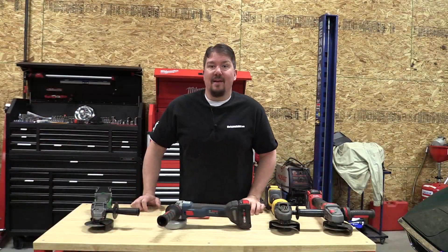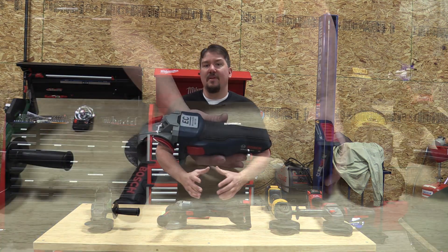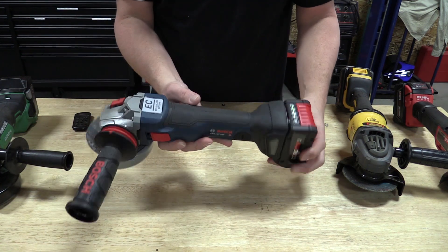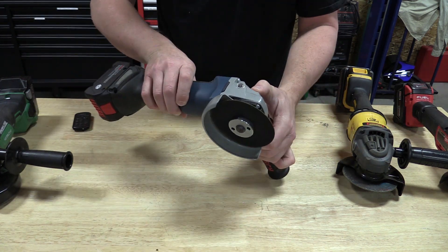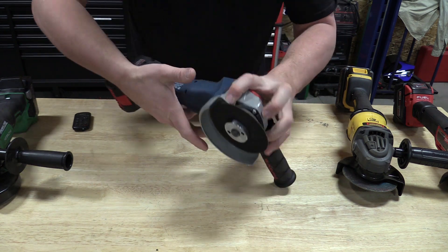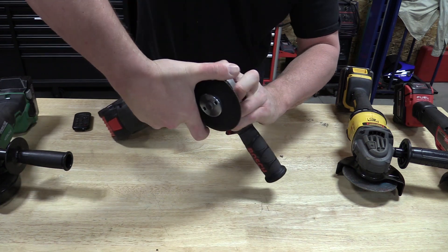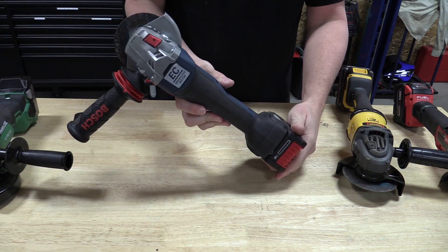Hey everyone, it's Brian from workshopaddict.com. Bosch came out with a new line of angle grinders specifically made to be used with their Bosch Core battery line. You can use them with older batteries, but they really gain a lot of power with the new Core battery. We wanted to test this unit out against some of the other top performers on the market and give you an idea of where it lands in comparison.